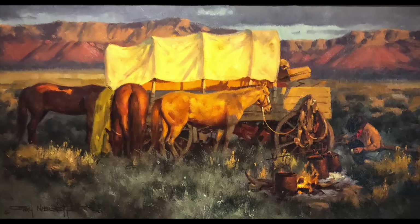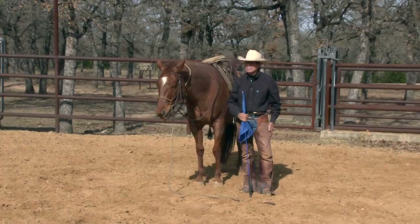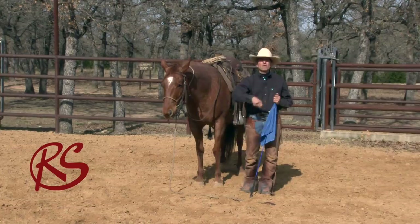Craig Cameron here, facing west and right into the sun, here at the old Double Horn Ranch. A question I get asked quite a bit is: Craig, a lot of times when I'm tying my horse, some horses are always just pawing.